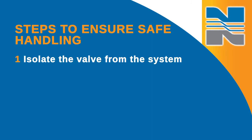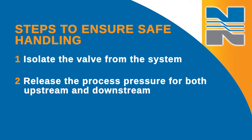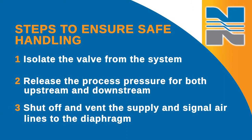First, isolate the valve from the system and release the process pressure for both upstream and downstream. Then shut off and vent the supply and signal air lines to the diaphragm. You can work on the valve while it's in line as long as the line isn't in service and only if the line is isolated from the process by block valves and has been vented.